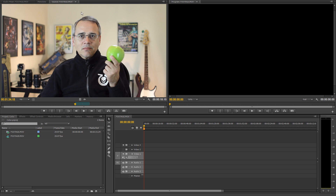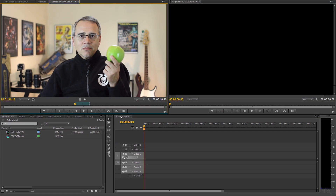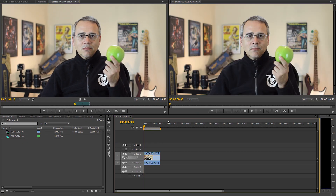Although I'm using Premiere Pro, this will work in After Effects, Sony Vegas and others. I'm just going to select a small piece of this video and show you what to do. First, I drag it into the timeline. Notice the left and right are the same as we've not done anything yet.